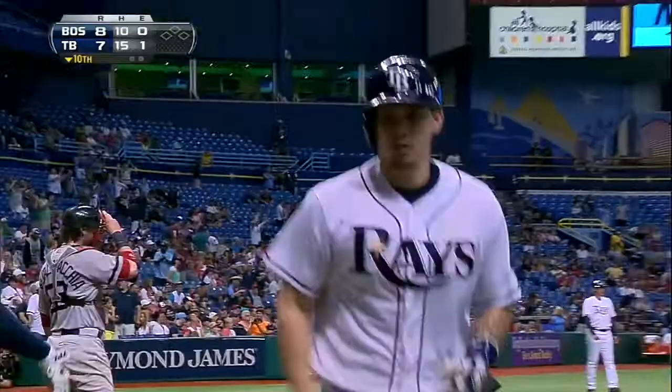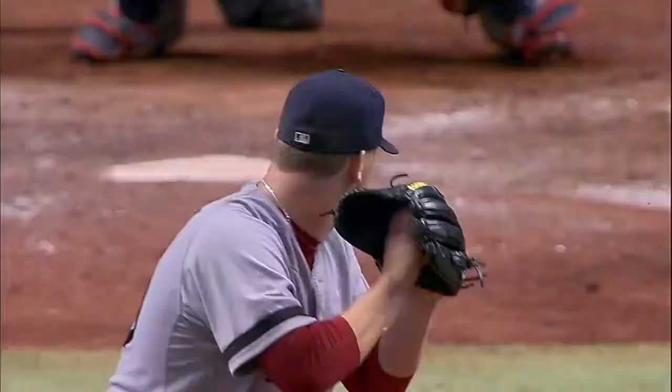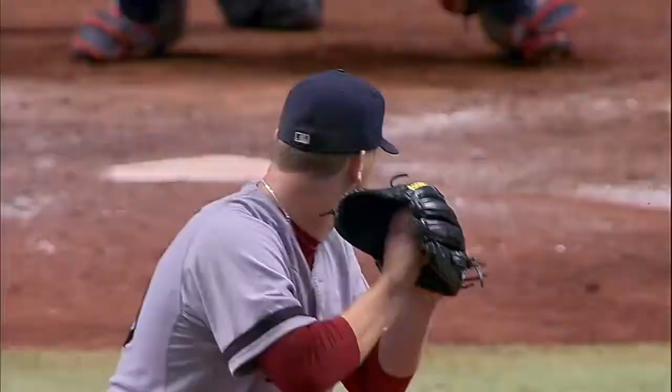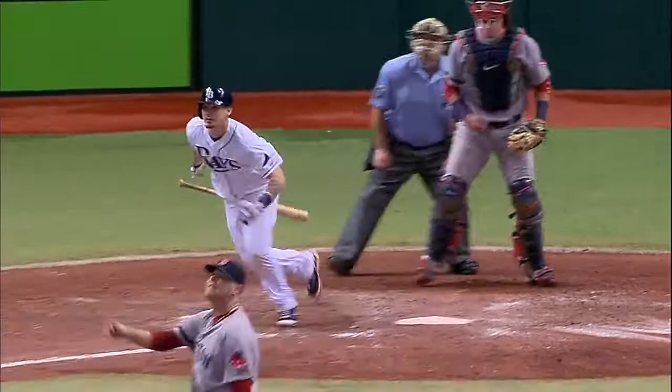Jose Lobotone looking more and more comfortable at the plate. He had missed the previous fastball, was a little bit up above his bat — this one a little bit further down in the zone. He puts a good swing on it, gets the head out to full extension, and he knew it. A nice swing by Lobotone to get that one out of here.